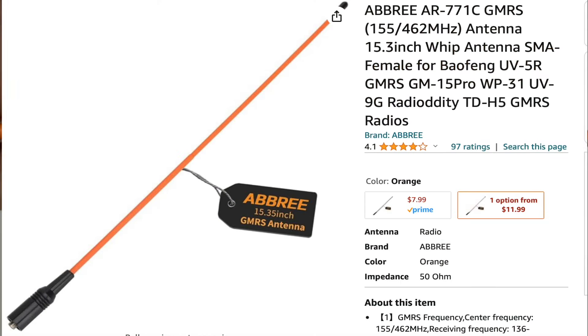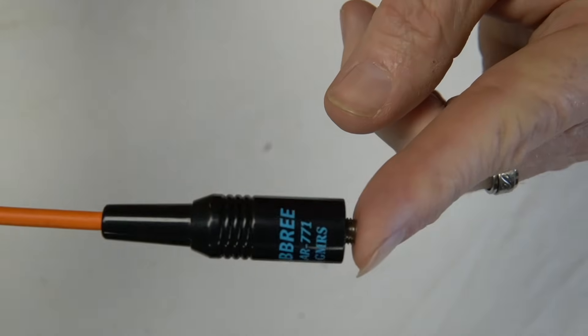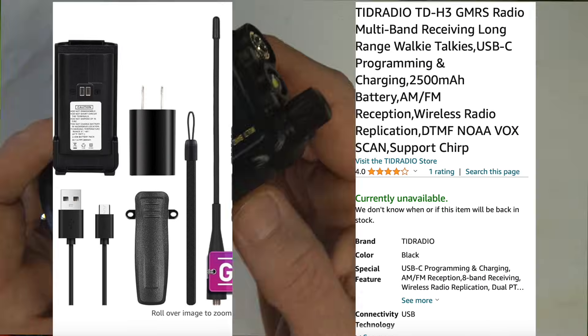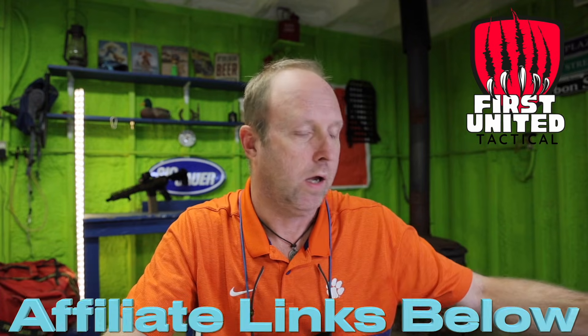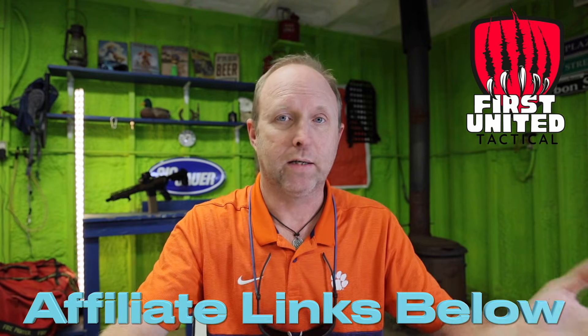This right here is the Abri 771 GMRS, and this thing really shocked me. It was only about $8.99 on Amazon. It held up with the Nagoya 771G, and this — if you know my videos — is my favorite of all time: the TID Radio H3. This radio is awesome. I can't say enough good things about it. Put this radio with a Nagoya 771G and you're golden for a budget.